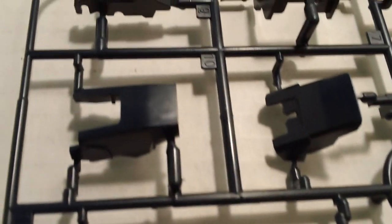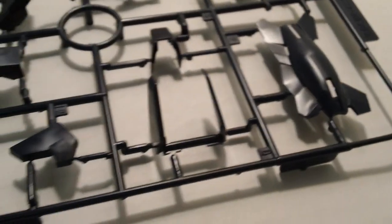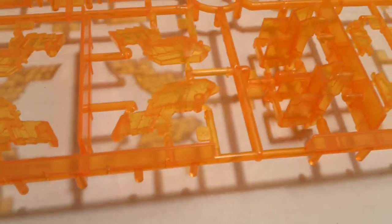First off, look at the plates. A lot of people complain that even though this is called the Black Unicorn, most of the colors are in a dark navy blue. I don't have a big problem with this because they called the Titan's Gundam, the Titan's Mark II, the Black Gundam, and really it's mostly navy blue.